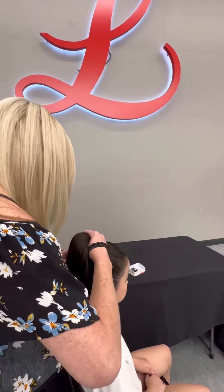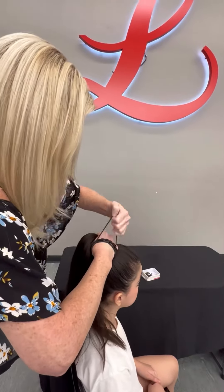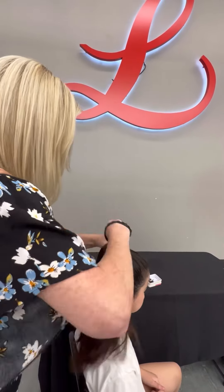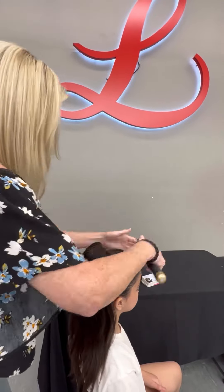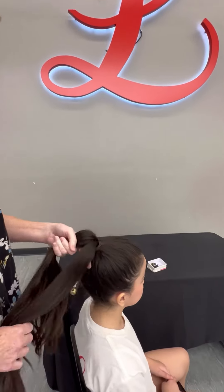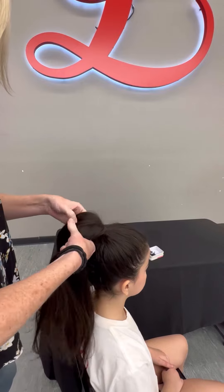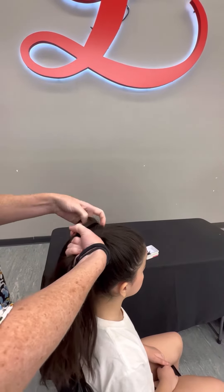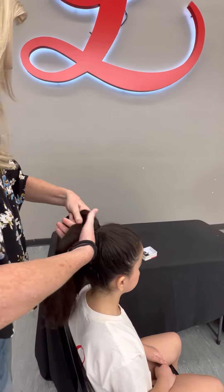You want to start your ponytail, then section it off into three sections. You're gonna do a braid — a nice, tight, regular braid.